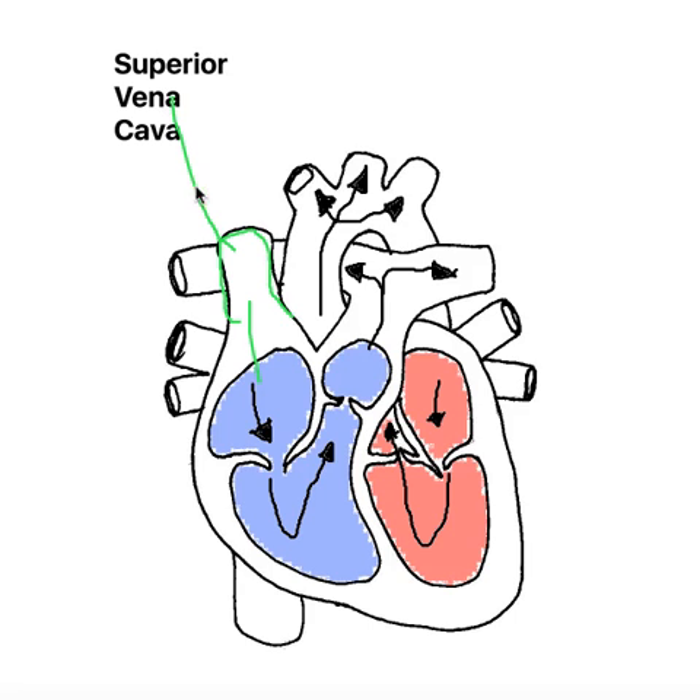If we talk a little bit more about where it comes from: 'superior' means it comes from the upper part of the body, and it feeds blood into the right atrium.